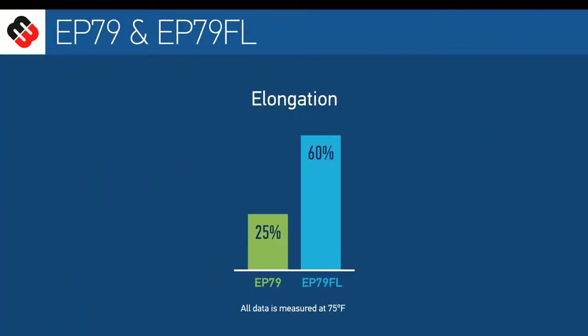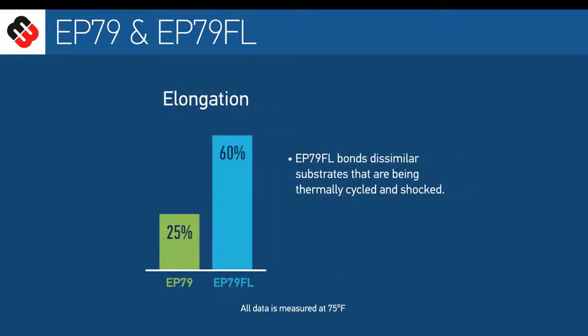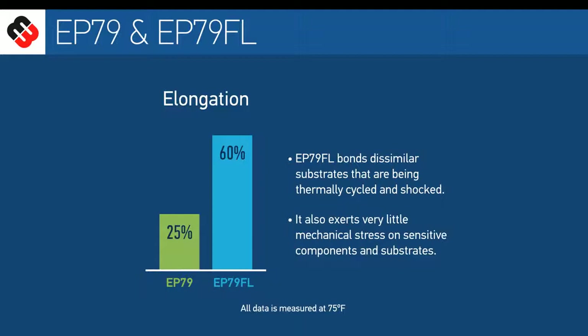EP79FL is a more flexible version of EP79. Its elongation is greater than 60%. This flexibility makes it particularly useful in bonding dissimilar substrates that are being thermally cycled and shocked. It also enables the cured system to exert very little mechanical stress on sensitive components and substrates.